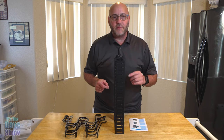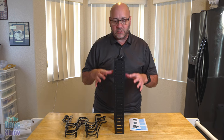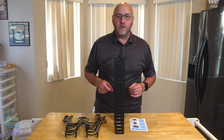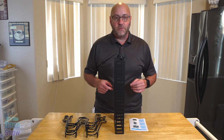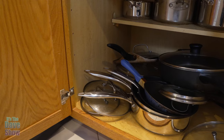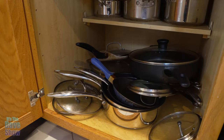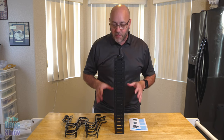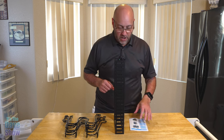Welcome to The Dave Show. My name is Dave and today I'm here to talk about this pan organizer rack system. The company did send me this product for a review — they asked if I would like to review it. Let me show you what my pots and pans look like in my cupboard. As you can see, it is a mess, so of course I said I would love to give this a try.